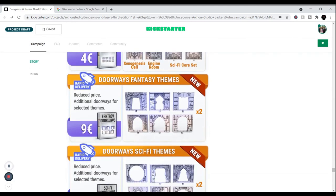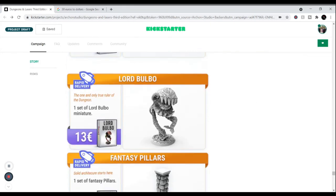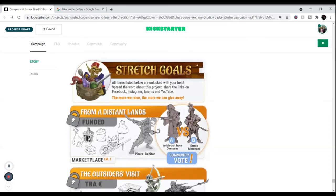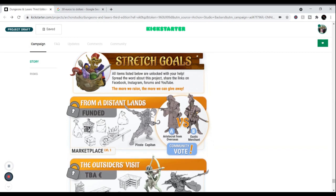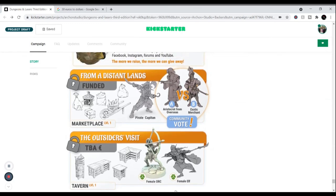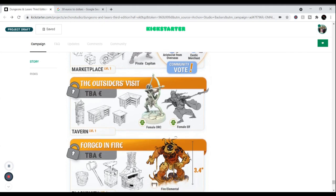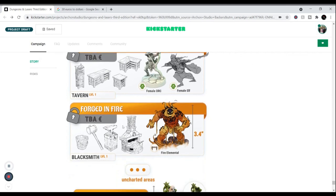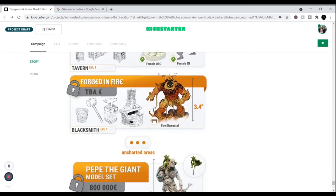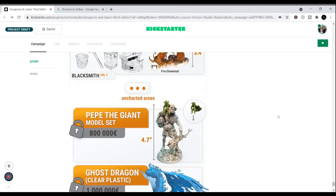You can get doors, openings, sci-fi add-ons — so much you can add on. These guys have been around for a while and they know what they're doing. Here are some ideas for stretch goals they've got, and they usually add more as the campaign goes on. During the recording this hadn't launched yet. They've got pirates, aristocrats, and exotic merchants as potential stretch goals, and what looks like an orc and elf in a tavern set where you can build a full bar to fill out a tavern.